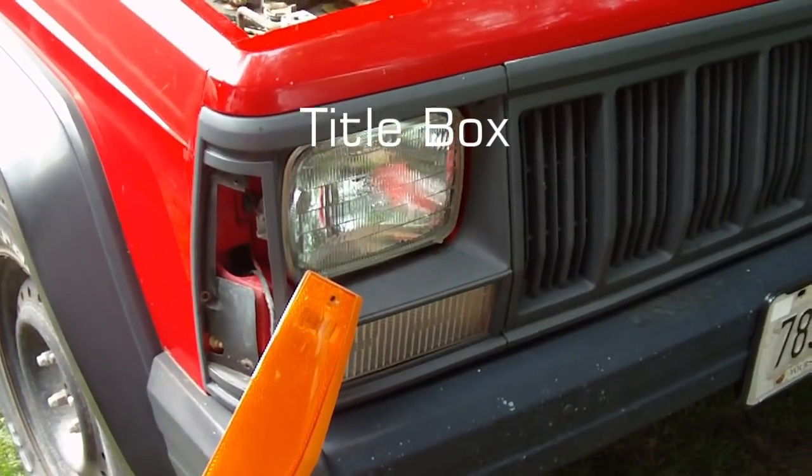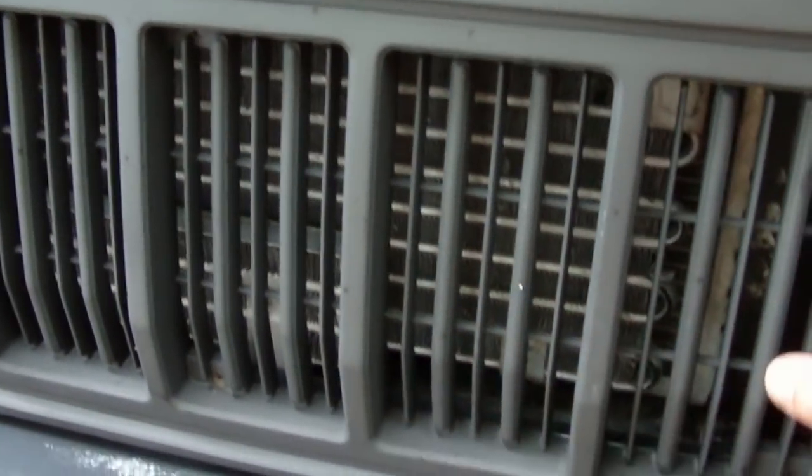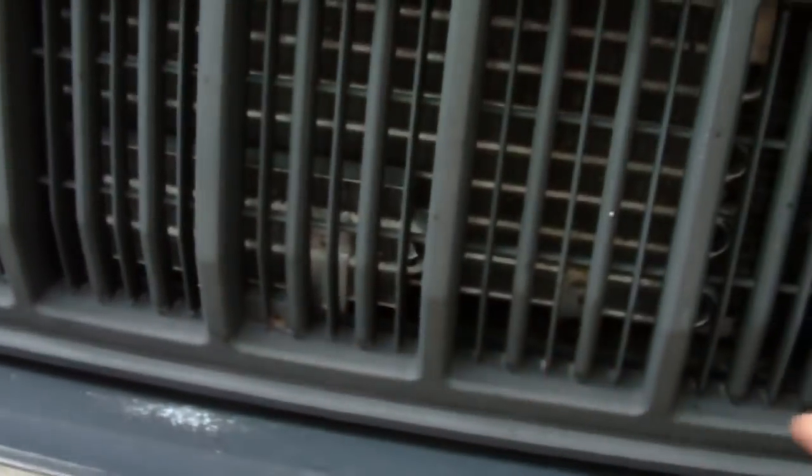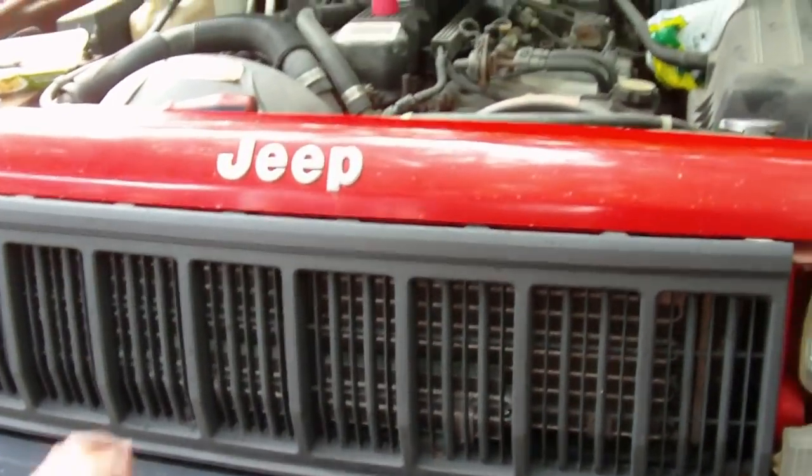Now we need to remove this front grill. There are eight screws, top and bottom. Take those eight screws out and I'll get my assistant here to help me.